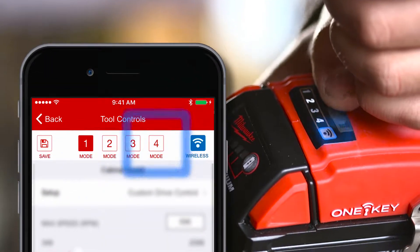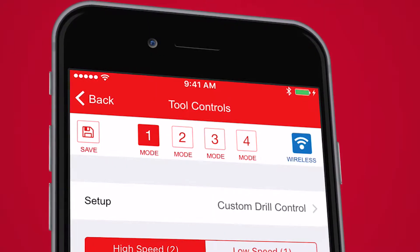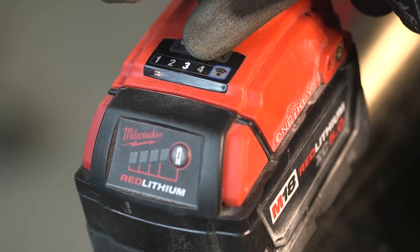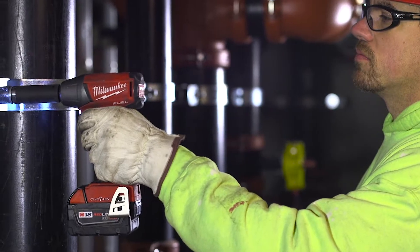Save your profiles to the four available modes on the tool. Your saved profiles can be recalled within the 1Key app at any time and applied to any of the four modes on the tool. After your tool is set, you no longer need your phone out while you're on the job.